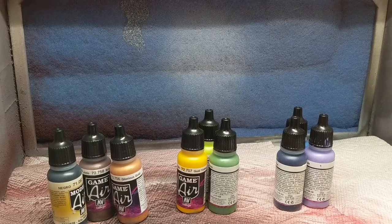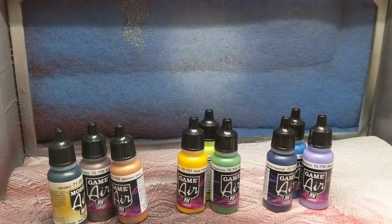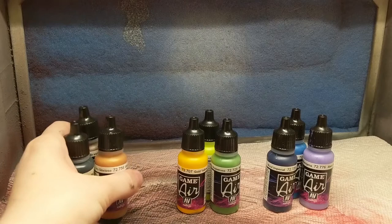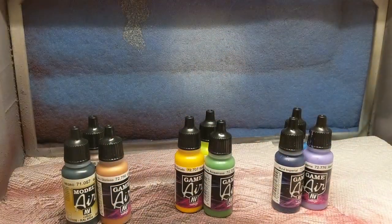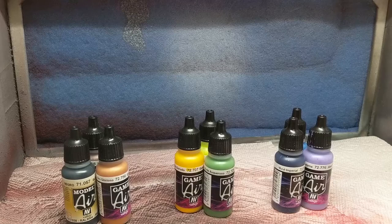Hi guys, back again with another video. This time I'm going to be showing you how I do gradient color schemes on my Gundam parts.